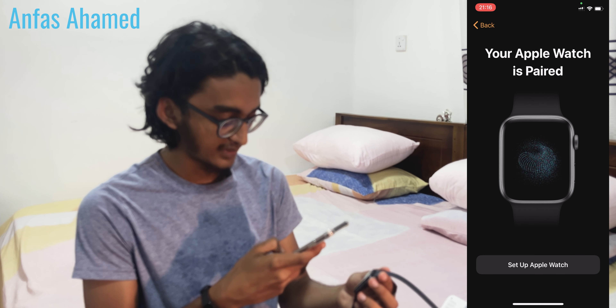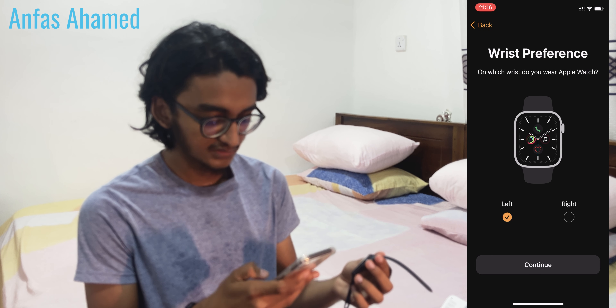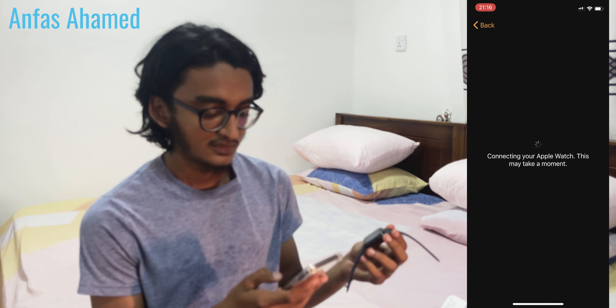It says set up your Apple Watch — wrist preference — let's select left and continue. My model is showing here: 44mm aluminium case, designed by Apple in California. This may take a moment.